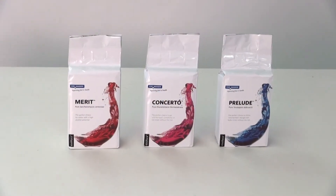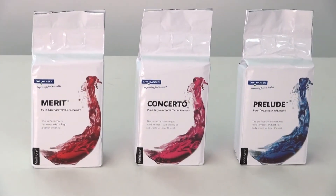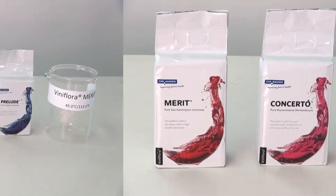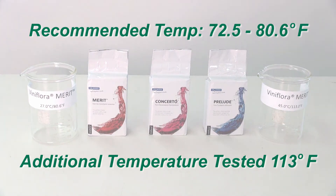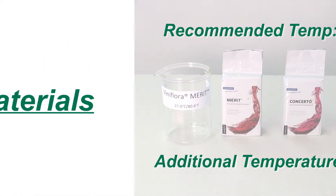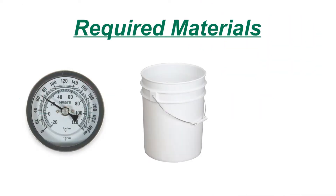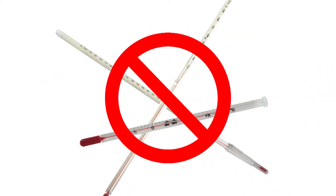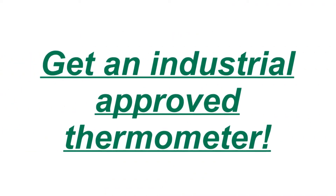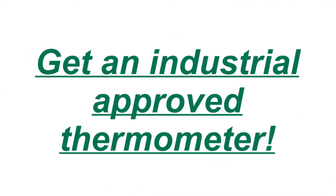We will now demonstrate three different Chr. Hansen yeast products to show the optimal rehydration and reactivation according to the instruction for use. We have also prepared an experiment where the rehydration and reactivation temperature is significantly higher than recommended. Your three best friends will be a thermometer, a clean yeast bucket, and your instruction for use. For safety reasons, do not use a glass thermometer and definitely not one with mercury. Get an industrial approved thermometer that can withstand winery work conditions.